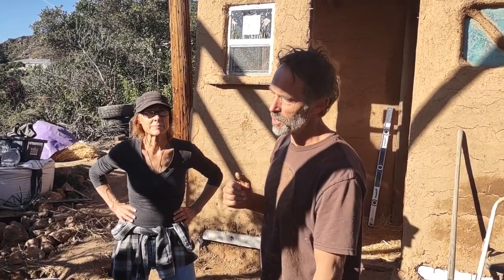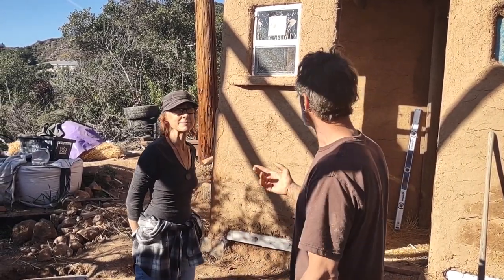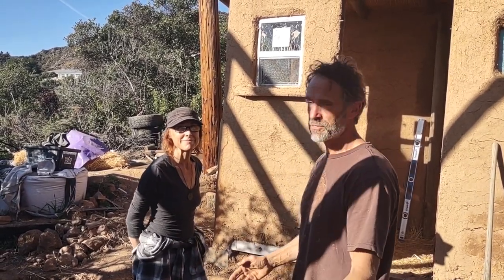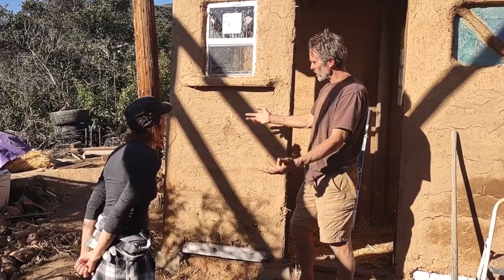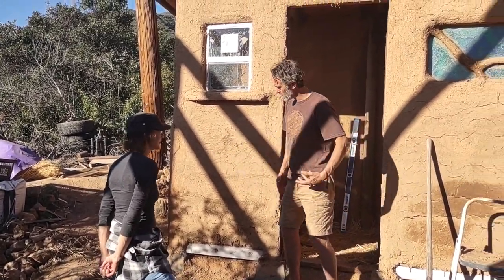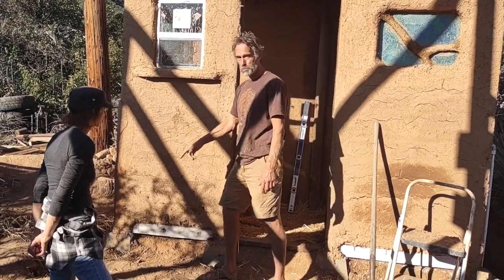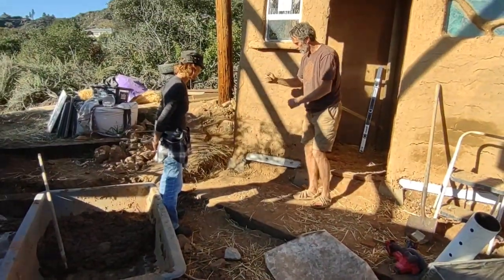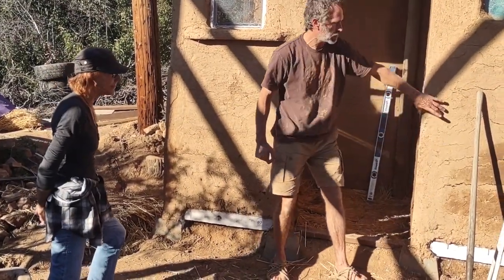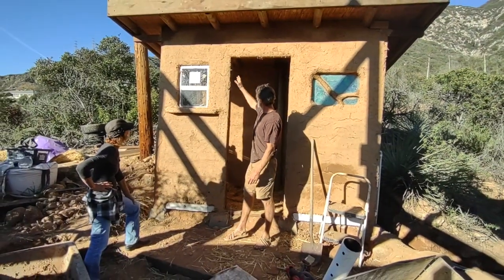We're here at the site of the composting toilet and shower we're building at the Zorthian Ranch in Altadena. Elena just came to visit, so I thought I'd show her around and give you a progress report too. This structure is five feet by nine. First thing we did was level out the ground, then we got pier blocks - about eight pier blocks put in the corners. We dug a trench in the back and set those in.